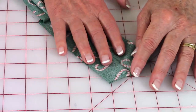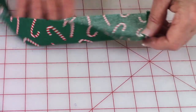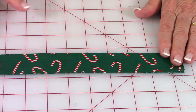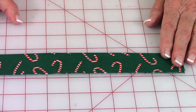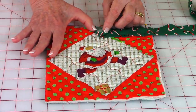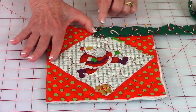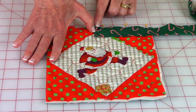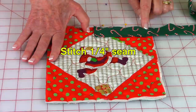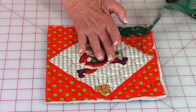At one end of your binding strip, fold it over a quarter of an inch and press with your iron. Then fold the entire binding strip in half and press it all the way down the full length. Take the end you folded over, place it a little past the center of the pot holder edge, pin it, and stitch one quarter inch all the way across. Stop and backstitch when you are one quarter inch away from the next edge.